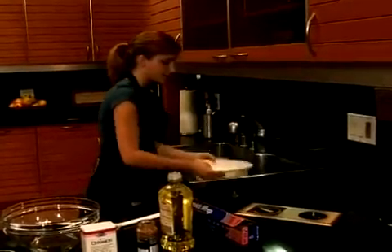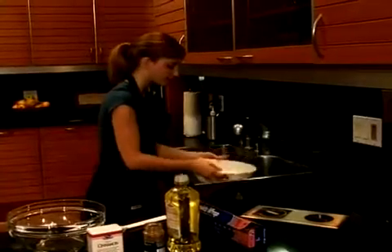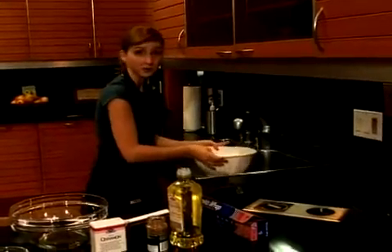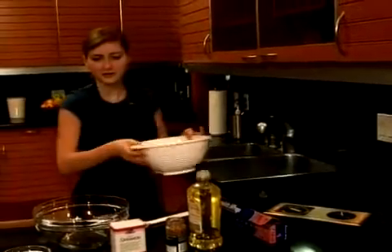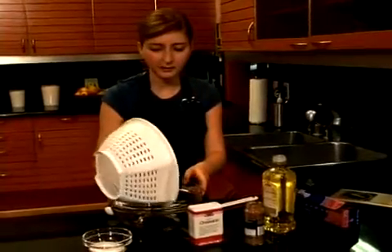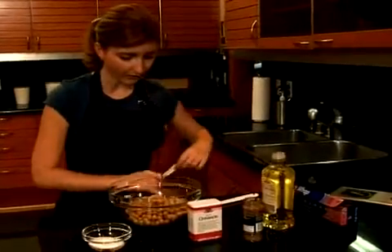I'm going to drain all of the liquid that they come in in the can. I know there's only three of us at this dinner party — you're thinking two cans of chickpeas is a lot, but they shrink down in the baking process. So try and get as much liquid off as you can.